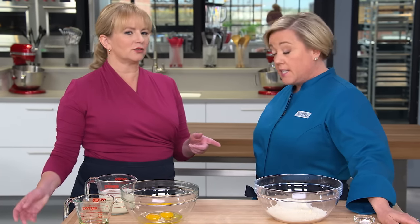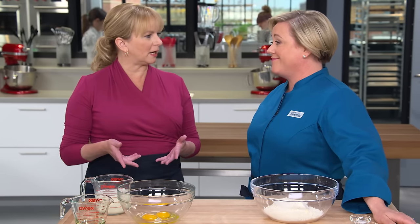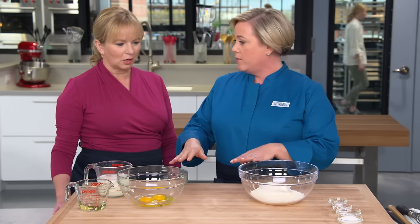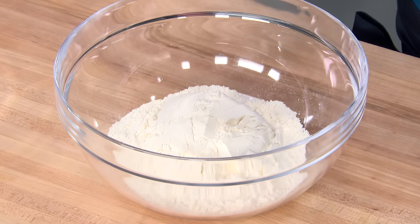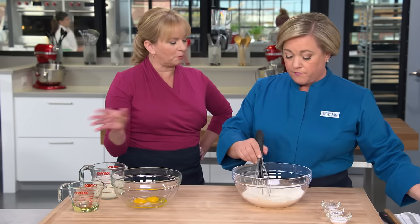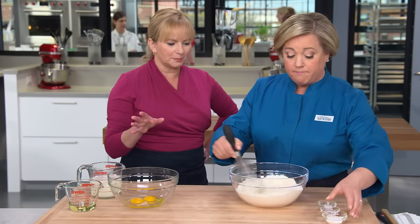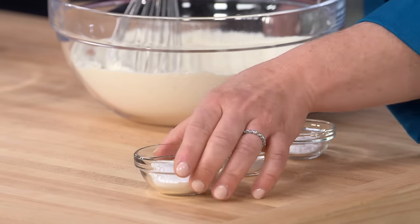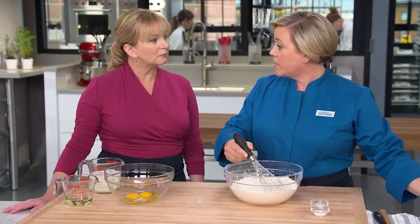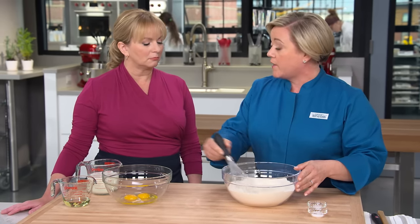It converted me from a box to scratch. So we have two bowls, a dry bowl and a wet bowl. In the dry bowl, I have two cups of all-purpose flour. I'm going to add three tablespoons of sugar. Next, we're going to add one of the leaveners — baking powder. We're going to add four teaspoons. That's almost double what you find in other recipes, but we wanted really tall, fluffy pancakes, and that's one of the ways you get that.